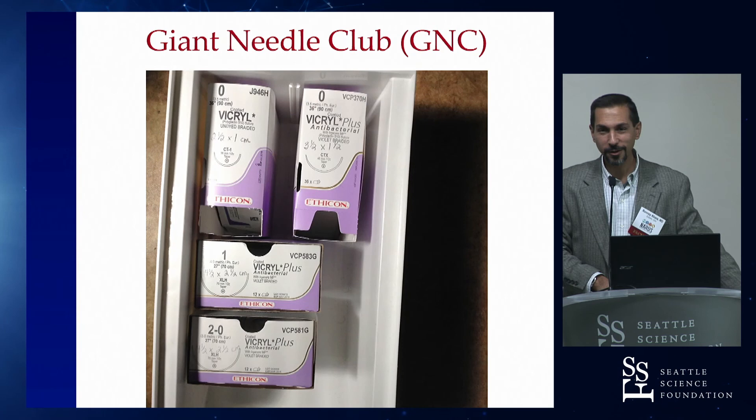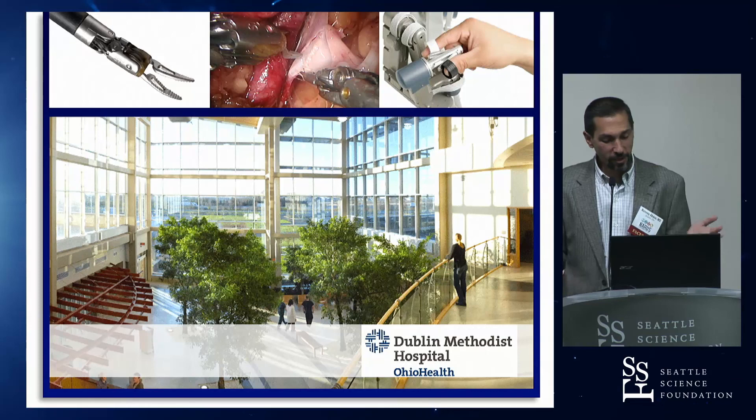Giant Needle Club - you're welcome to join. If we have time after the live case, we can come back and I'll show a couple of videos of the clamping stuff. We'll take plenty of questions during the live case.